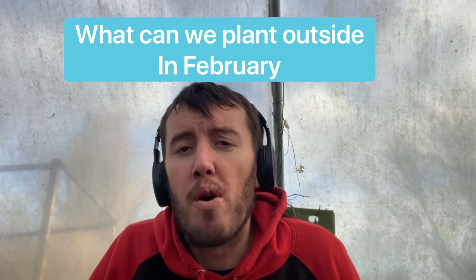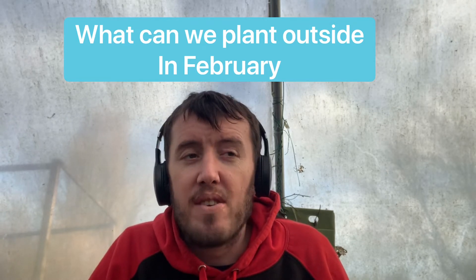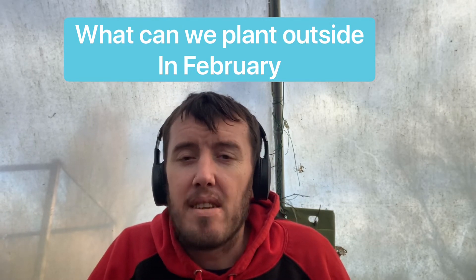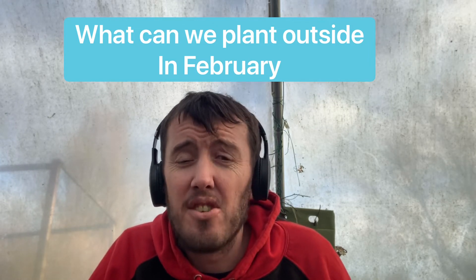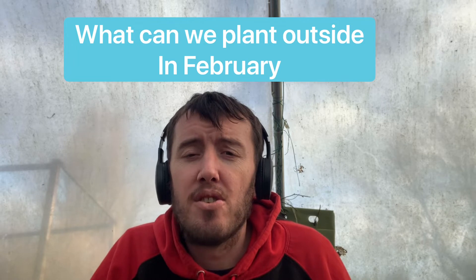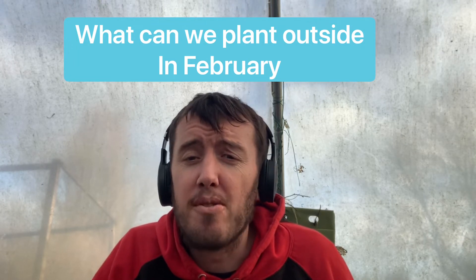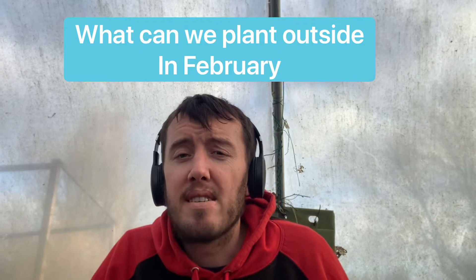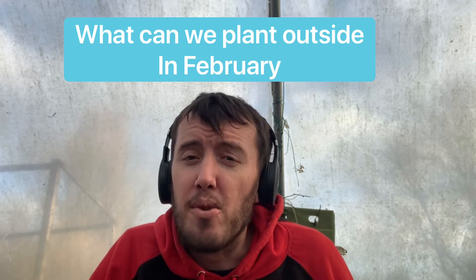First off we're going to look at what we can plant outside. It's starting to get warmer but we've still got frosts coming and we could still get snow, so it's vital to know what we can plant outside. Remember to check the temperatures around you where you're based, as this is based on where I am.